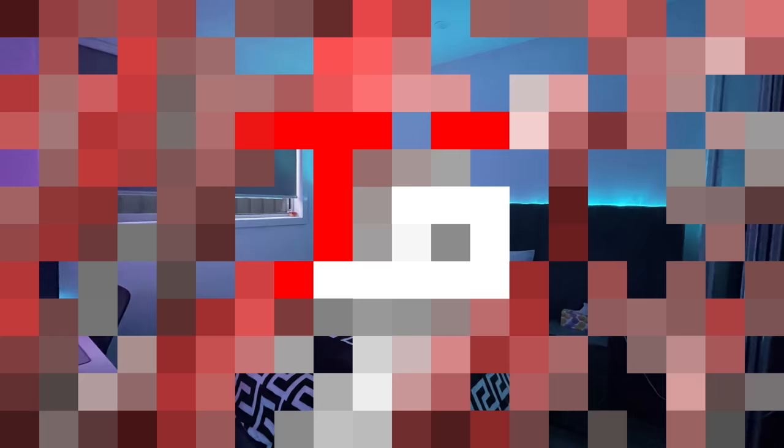It does look like you have some extra space on the left of the setup to hang a TV later in the future — that way you can kick back on your bed and watch some movies. But yeah, a pretty sweet minimal setup. Thank you Fatty for entering.